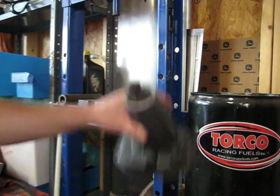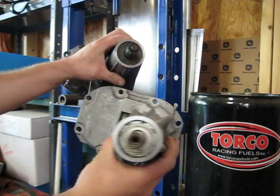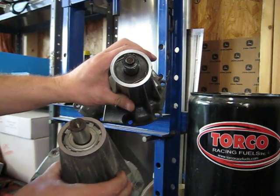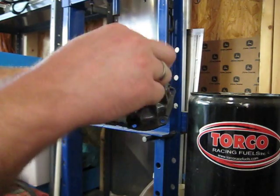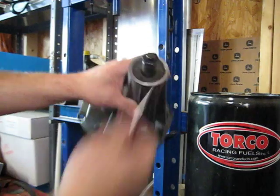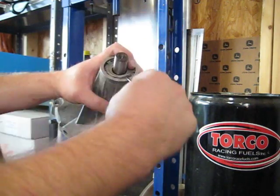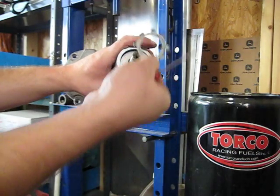I'm going to show you guys how to take apart an M90 snout. We've got a Gen 3 and a Gen 5. There are a couple different ways that the snouts come apart. Gen 3s usually have some sort of spring retainer clip — you can just work that out of the groove with a flat-bladed screwdriver. Gen 5 will have a compression type fitting, and you can work that out with a flat-bladed screwdriver as well, just like that.